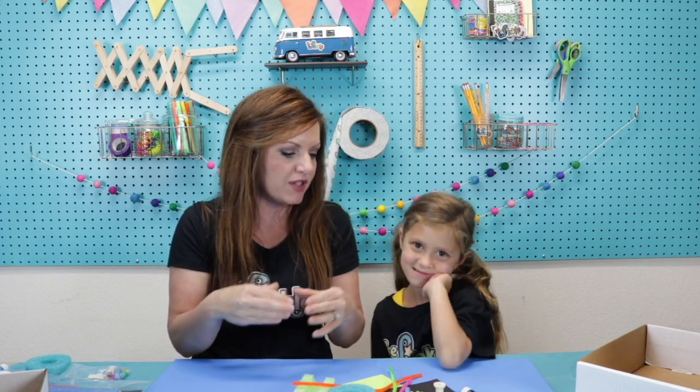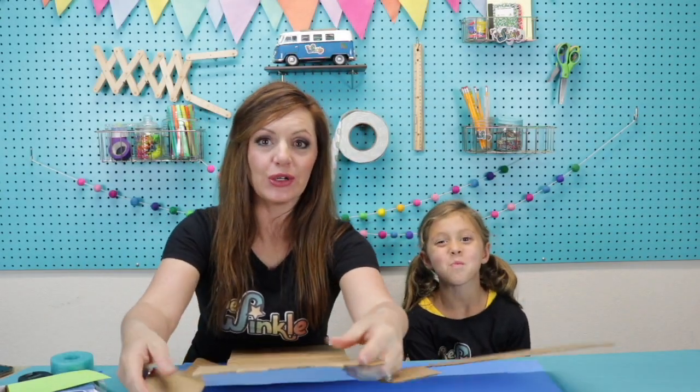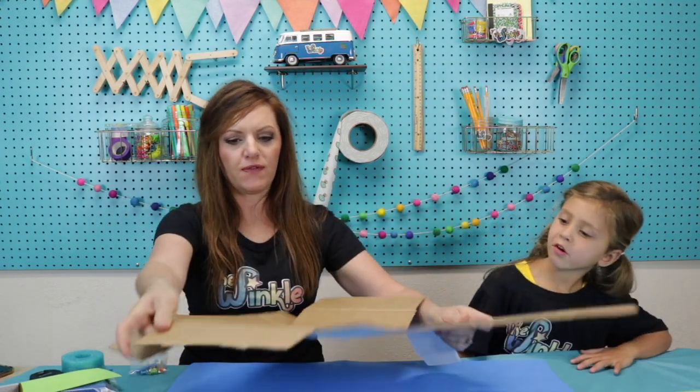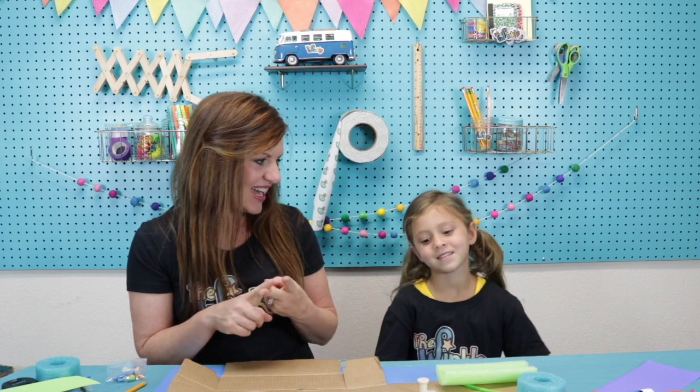For our playground today, we're going to pretend like we want to build a big playground, but we're going to build a small version of that. Once we're done, we could even play with our toys and pretend like they're going to the playground. The first thing you want to do is undo your box and flatten it out the best you can. We're going to build a merry-go-round, a slide, a swing set, and we also have a special chalk paper and a piece of chalk to build a hopscotch.